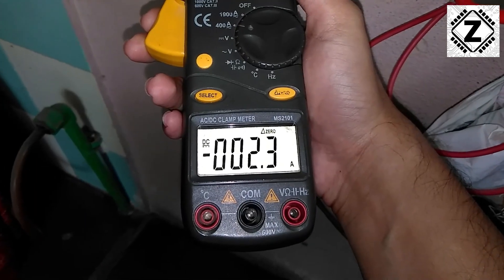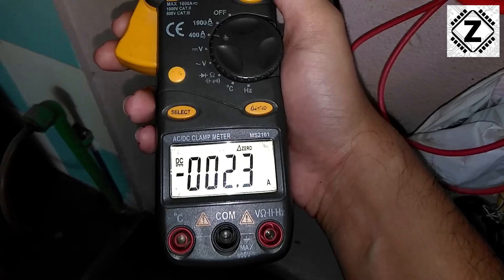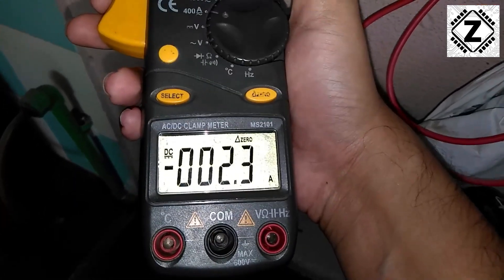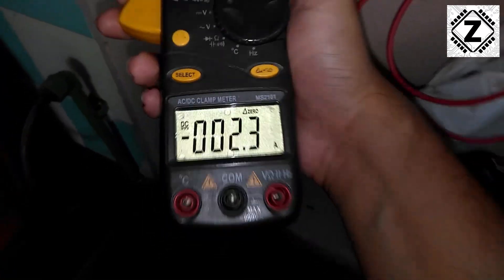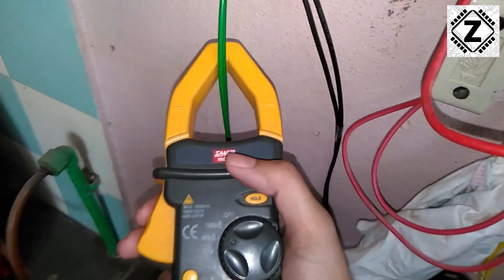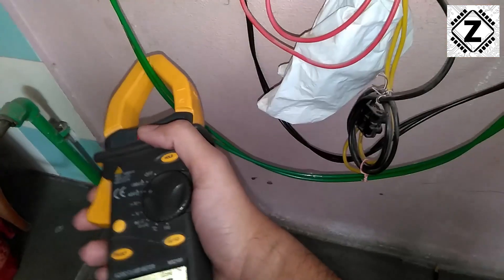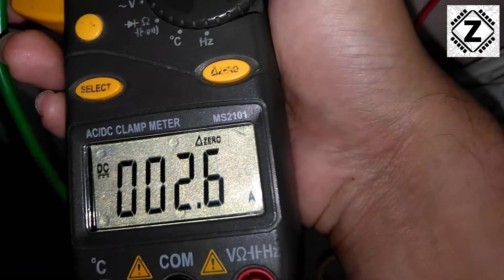Then we take the reading on this positive wire, and as we can see the solar panels are providing 2.3 amps. You might notice a minus sign on the display — is this reverse current? Actually, it depends on the direction in which you clamp the meter onto the wire. If I clamp it the other way around, I get a positive reading — we can see 2.6 amps here.